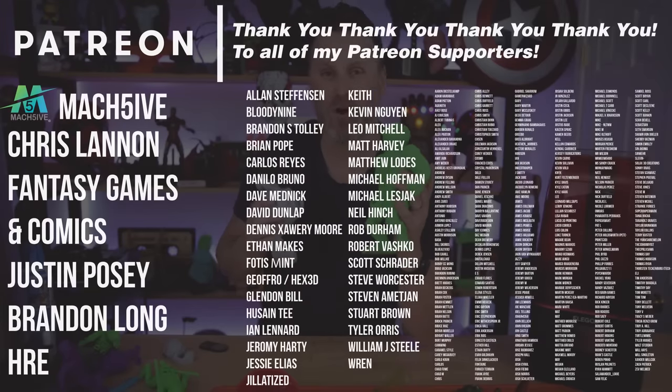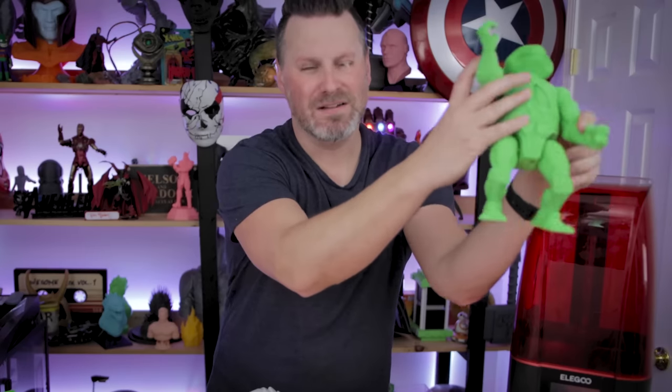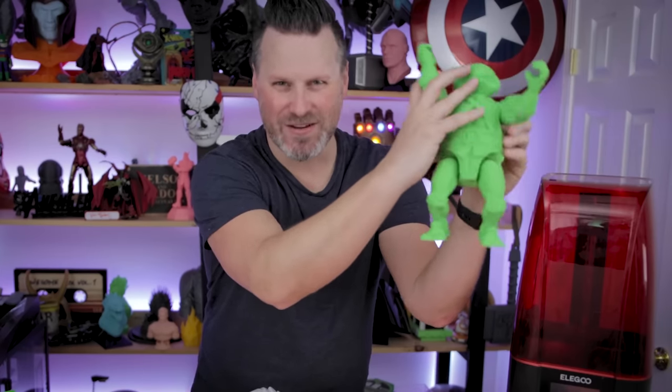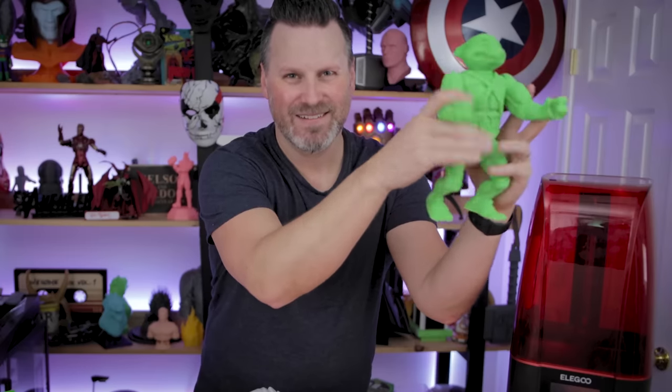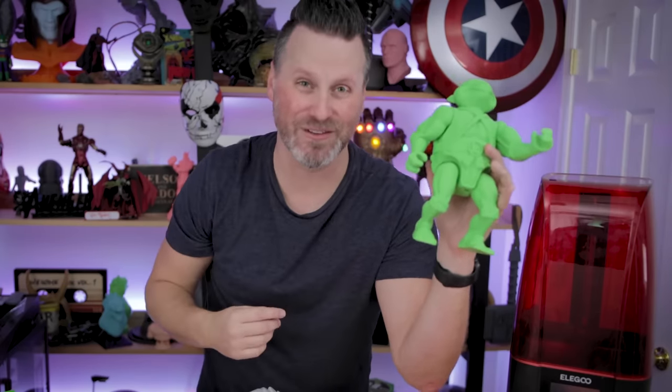A big thank you to all my Patreon supporters. If you're interested in my resin 3D printer profile settings, you can find those on my Patreon, along with behind-the-scenes videos showing an inside look at a big upcoming project. Thanks so much for watching — I'll see you next time! And listen to that — you can hear how thick these articulating plastic pieces sound clicking against each other.